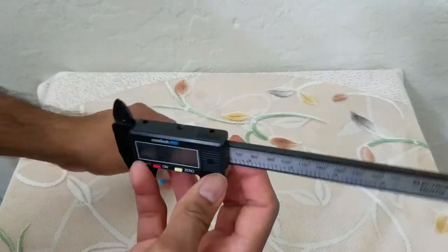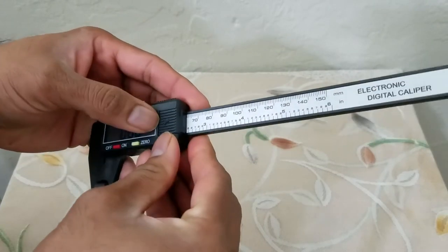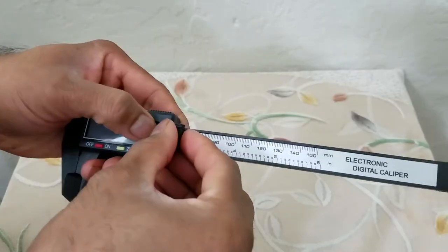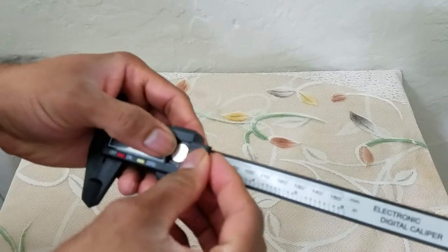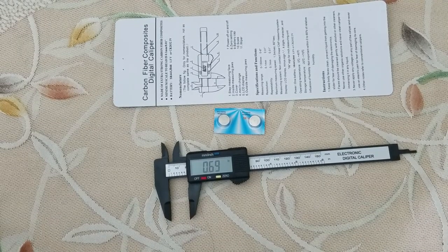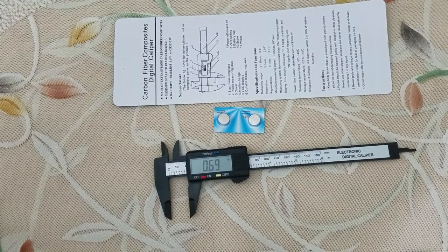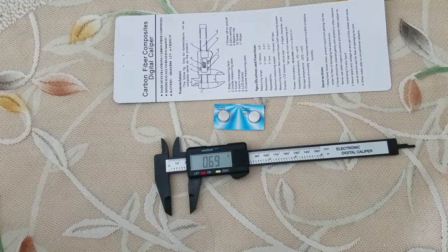Because it is made with carbon fiber composite it is going to last you for a long time. The battery compartment is right here, so if you need to replace the battery just open this up and you can take the batteries out. This is definitely a great addition to my toolbox — I always wanted digital calipers that can allow me to measure the diameter of the wires that I'm using.